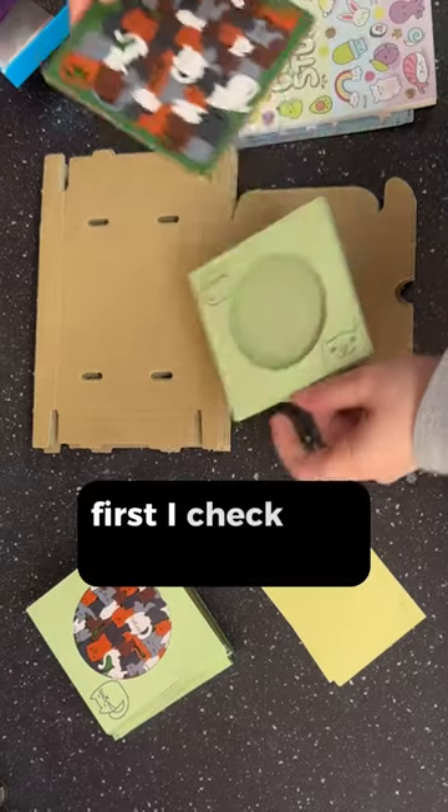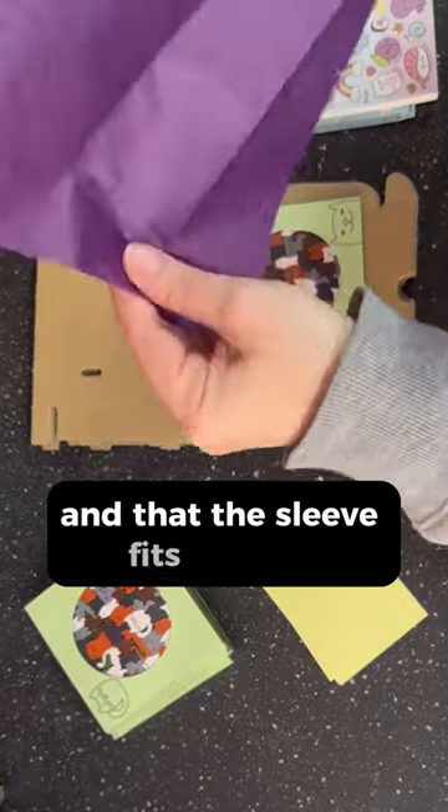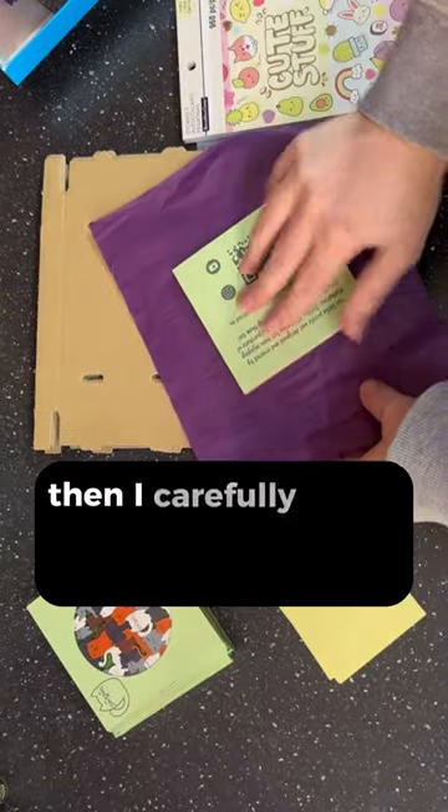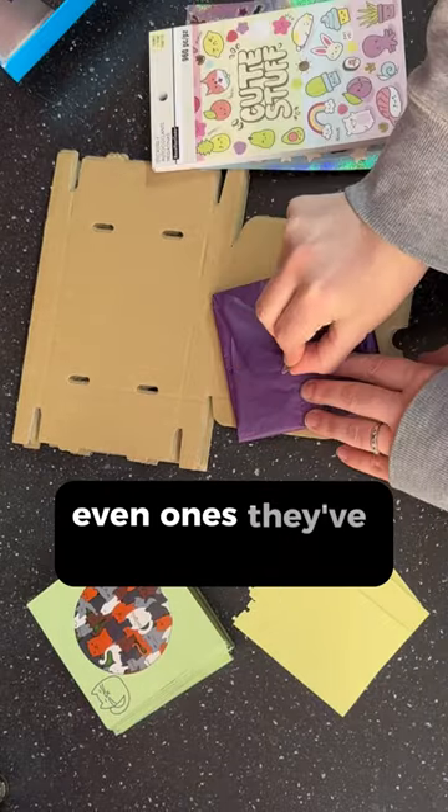Let's pack an order. First I check the puzzle to make sure it's still in good condition and that the sleeve fits snugly. Then I carefully wrap it in some tissue paper because everyone enjoys unwrapping presents, even ones they've sent to themselves.